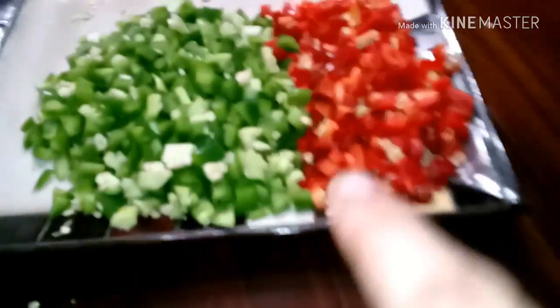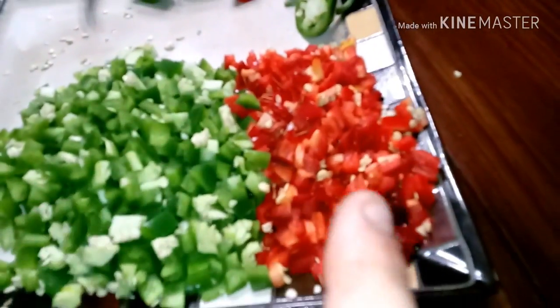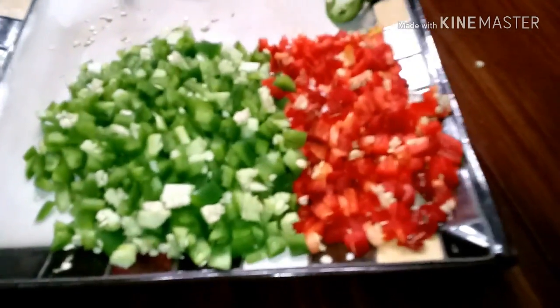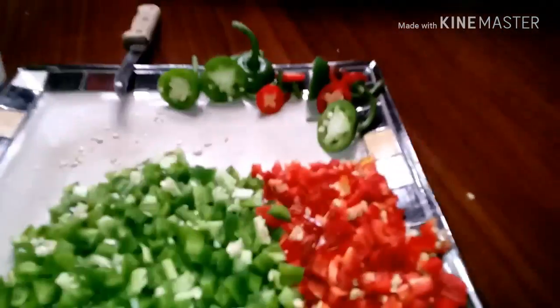So all the jalapeños are cut up. These are from my garden — they'll be hotter. These are from the store. About five jalapeños and about five jalapeños, so about ten. These are a lot bigger than these, but quite a bit there.